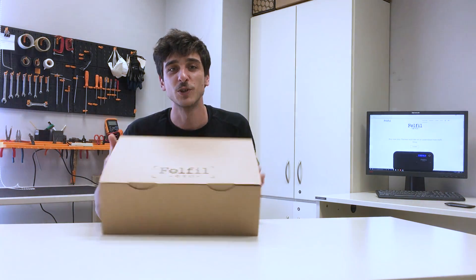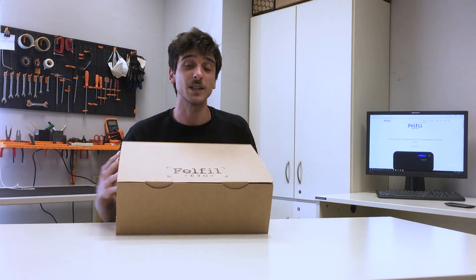Hi guys and welcome back to Felfil Lab. Today I will guide you through the first steps with Felfil Evo. Let me wear the clothes of a new customer who just received their brand new Felfil Evo. Follow me through the unboxing.